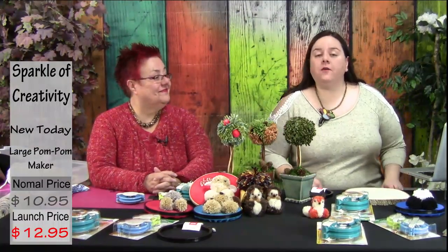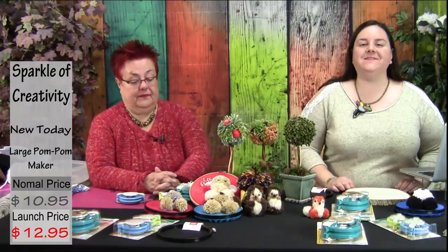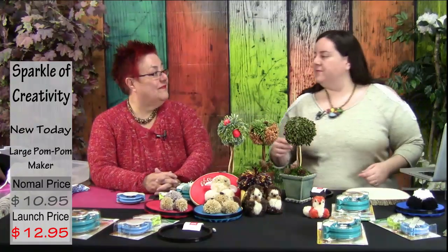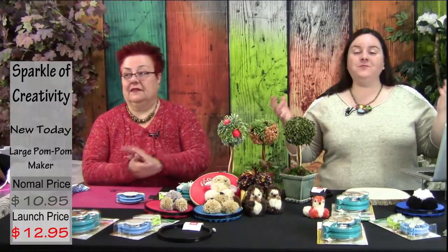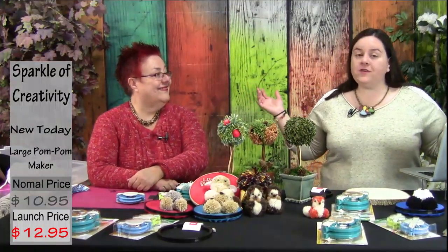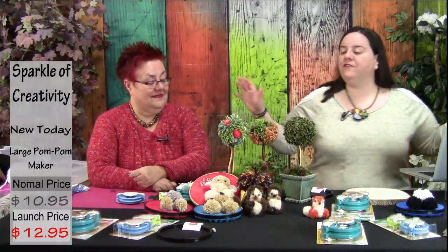Welcome, we are live — this is the Sparkle of Creativity show on Mondo Market TV. I'm here with Shahar Boyayan and today it's the pom-pom bonanza episode. We're going to create some adorable things from yarn and pom-poms. If you have any friends who might be interested, share and let them know we're live right now. These could make possible gifts for Christmas, great for stocking stuffers.